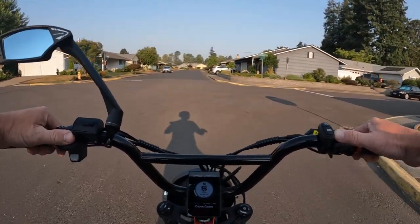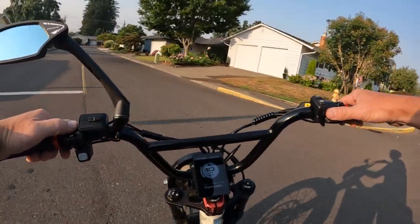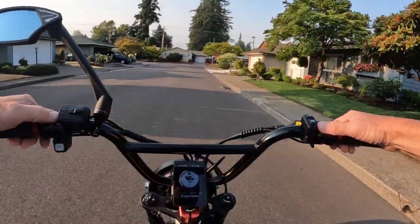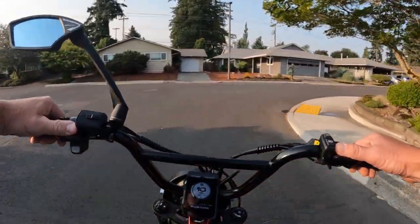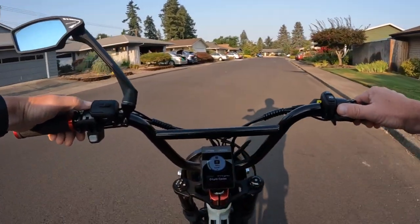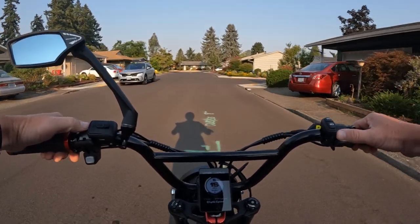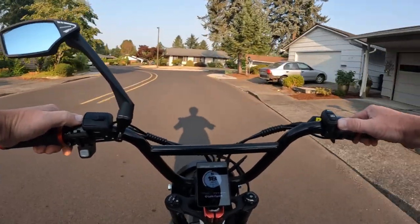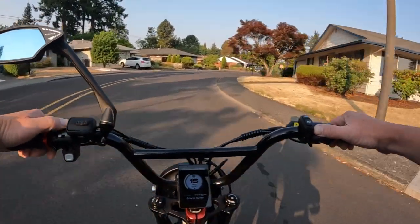Welcome back to the channel. On this video I want to talk about a new bike that has been launched by Trek. Trek are one of the biggest e-bike or bicycle names out there, and they've just launched a moped style e-bike for the first time — and it is the Electra Ponto Go.